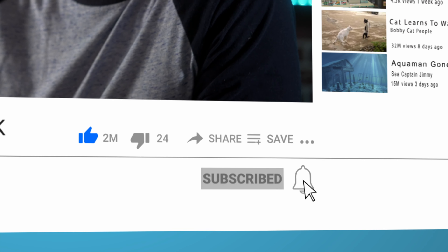If you enjoy this content, feel free to like, subscribe, and hit that notification bell, and I'll catch you next time.